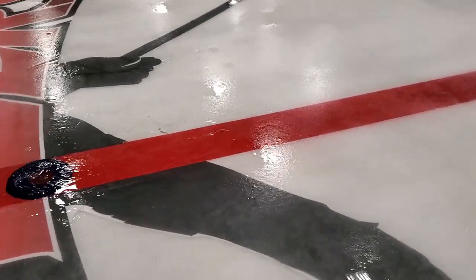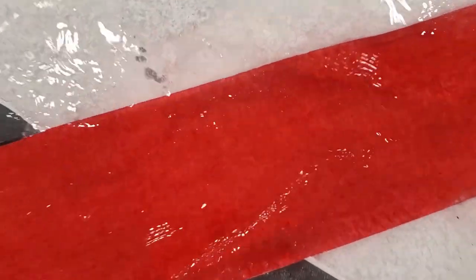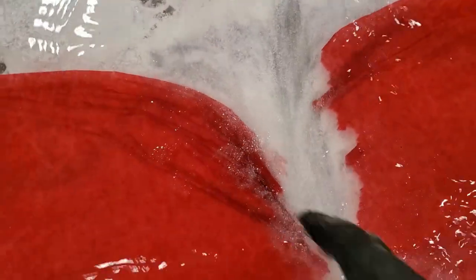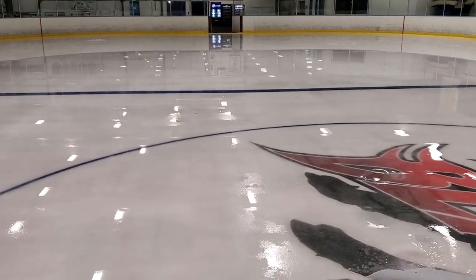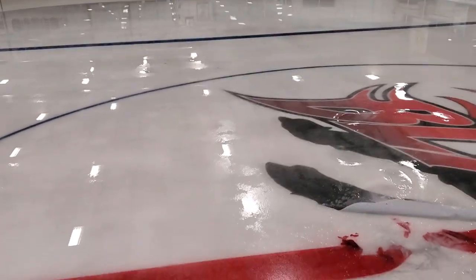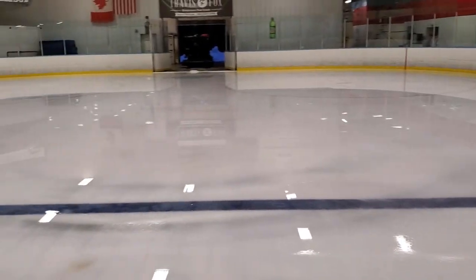It's definitely cracking underneath my feet. Center ice is melting — it's the highest spot. The corner still has some good ice in it. The center of the ice gets away from the concrete because the concrete is a little bit higher in the middle, so that area melts out first.